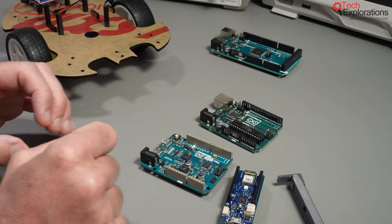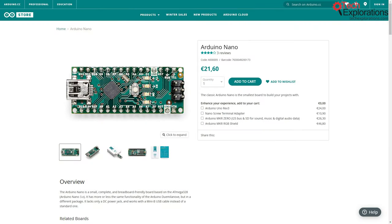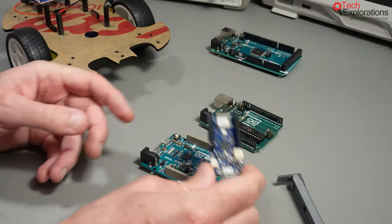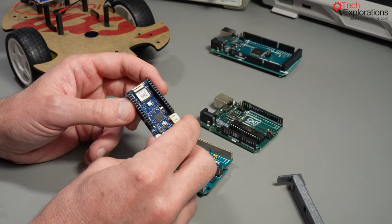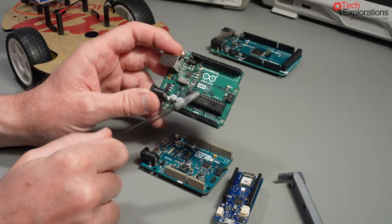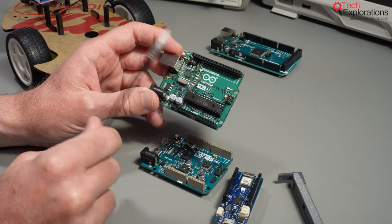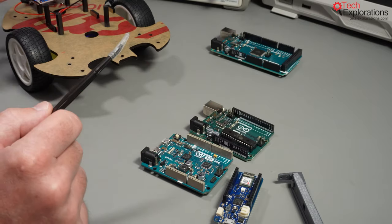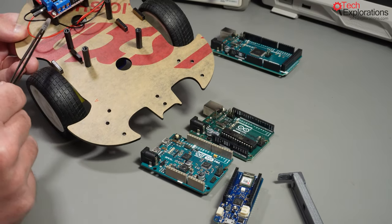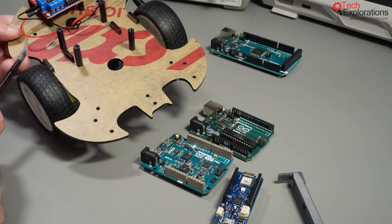Another option is the modern Arduino Nano, which comes in a small form factor — about the same size as the Arduino MKR. The advantage of that board is that it uses a microcontroller essentially the same as the one on the Arduino Uno, so you'll be able to use the Arduino Nano without having to modify any of the sketches. Still, you will have to figure out how to mount that smaller microcontroller on the chassis — designing an adapter in Tinkercad would be a pretty good exercise.